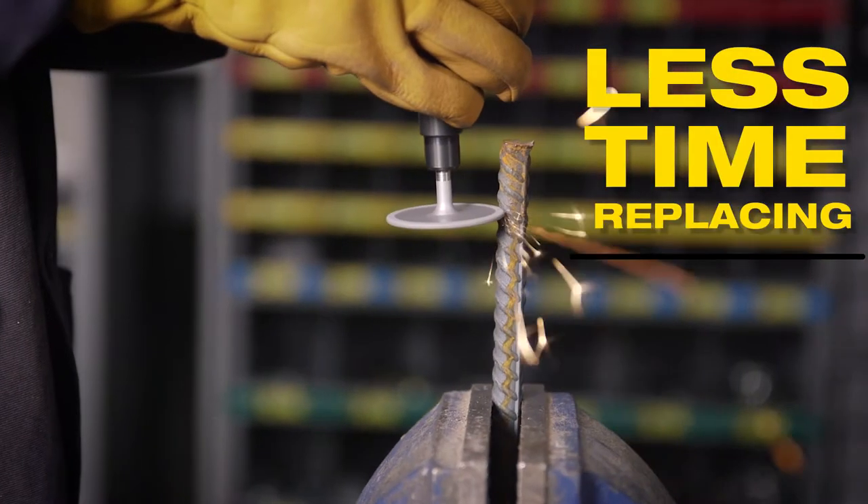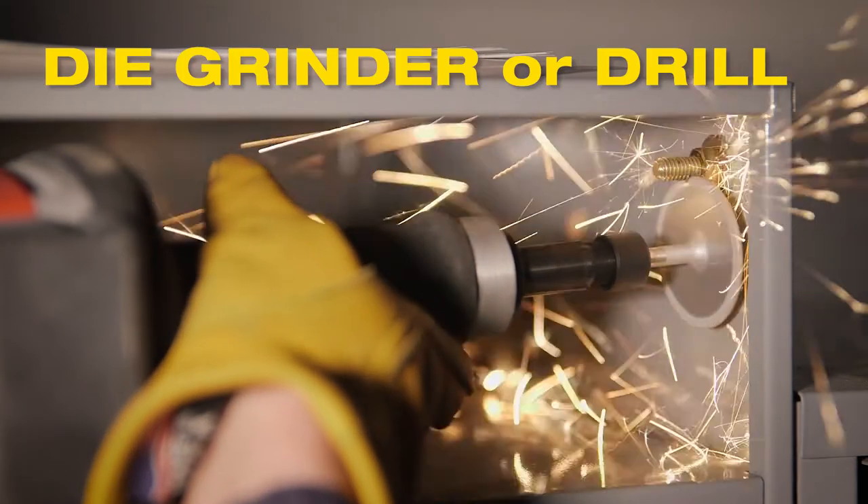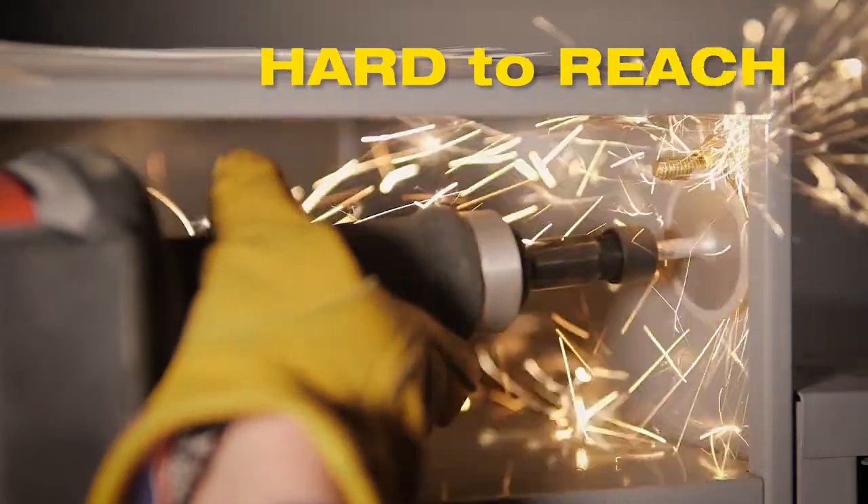Spend less time replacing wheels and more time getting work done. Mounts to a die grinder or drill motor and removes material in hard to reach places.